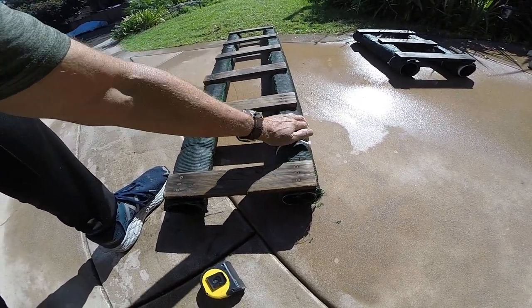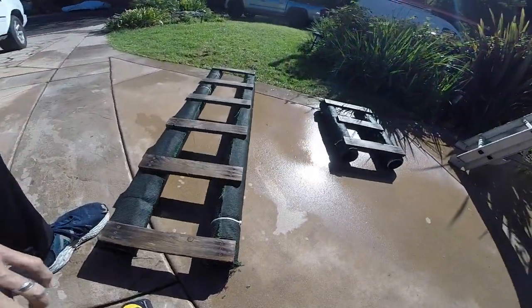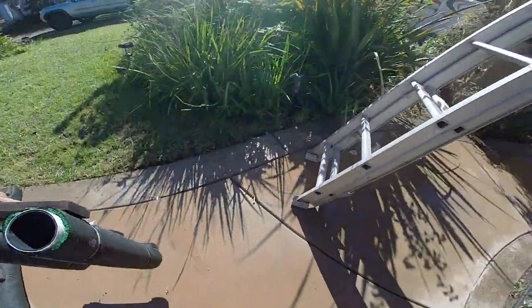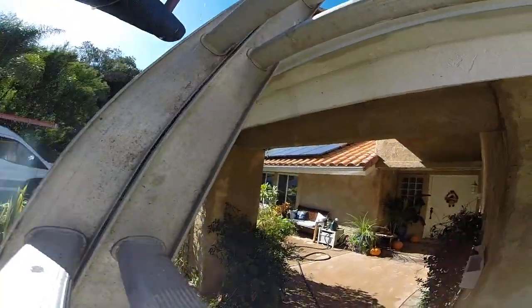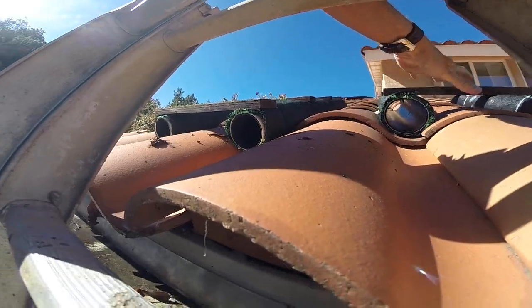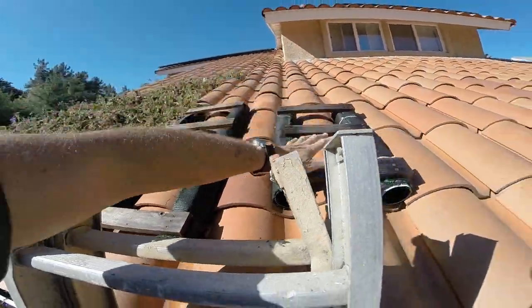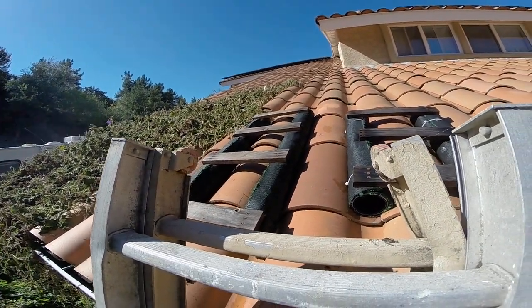Once you have these all done, it's really a breeze to navigate on a roof. You basically set a few of these, hop on the roof, and while you're standing on one you can take the other and move it up further. No more cracked tile — I hope that's helpful for you.